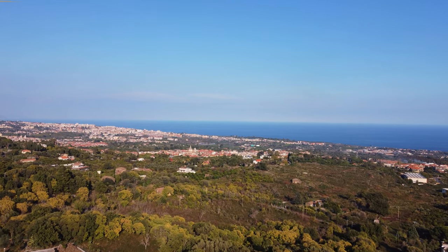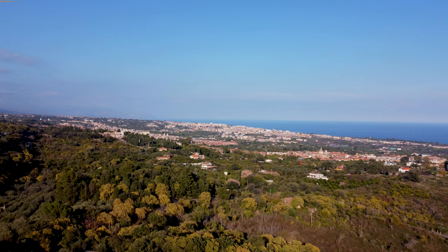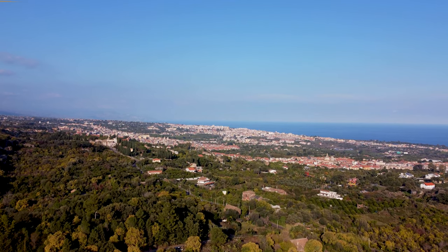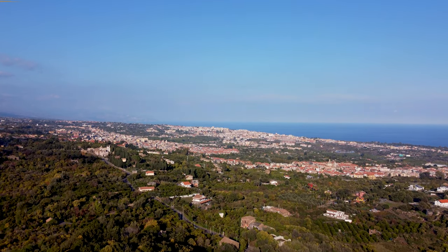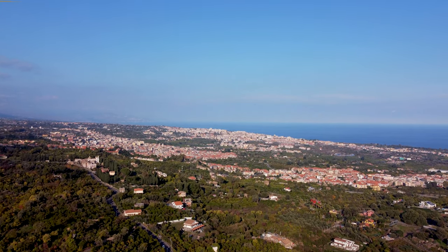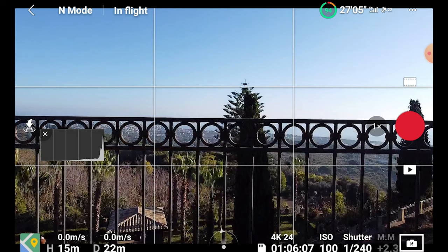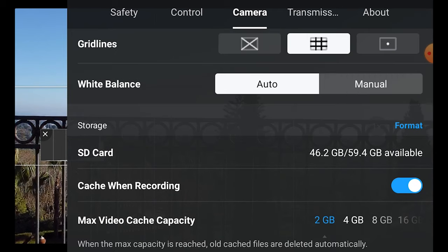The Mini 2, like its predecessor, has only one color mode — Normal — which is very much usable as it is, out of the box. There is no flat color profile for increased dynamic range. I did like the color mode of the original Mini and the one of the Mini 2 looks similar, with a very good level of detail and saturation and a nice bluish tone. Another excellent news is that the Mini 2 offers full manual exposure as well as manual white balance — a paramount feature for shooting professional footage.